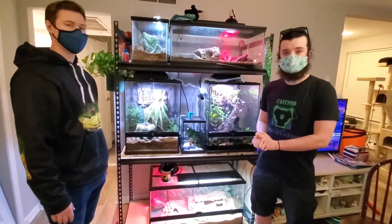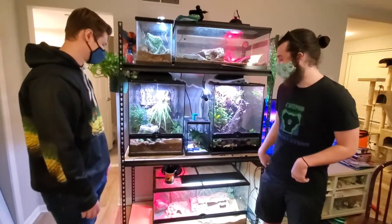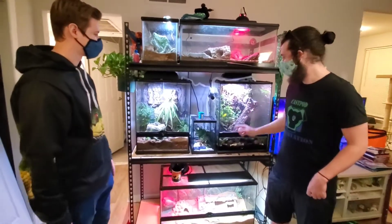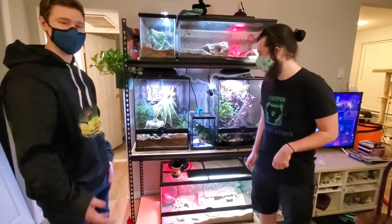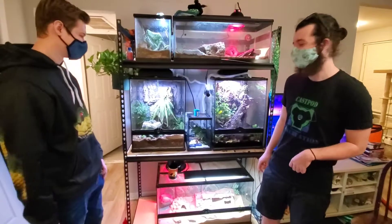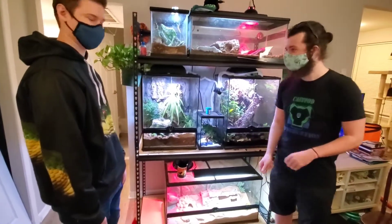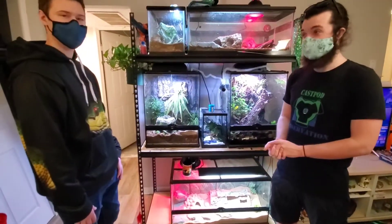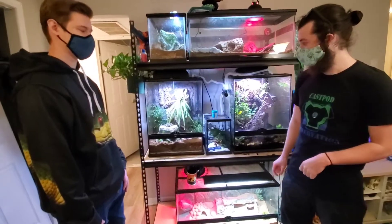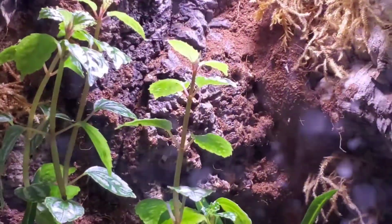Step one in creating it: beer. I drank every single time I made a background. So kids, if you want to make an enclosure — you have to be 21 to make your own. Step one is really just materials and finding things I like. I'm a big cork bark fan, so you can see it in the background of both tanks as well as in the foreground of this one.